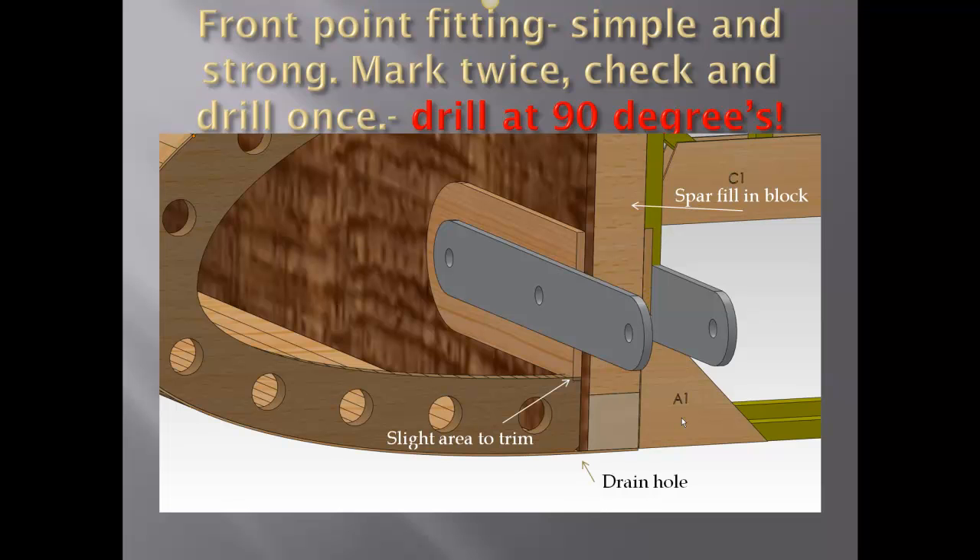There is a slight area to trim. You can either trim it off the nose rib or the fill-in plate. The fill-in plate is to ensure the proper distance separation between the two gray metal parts. Please note the drain hole in the lower portion.